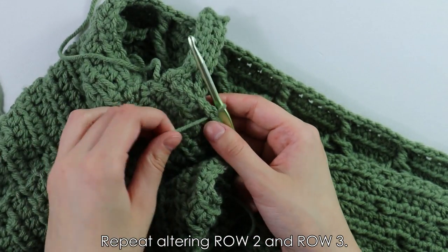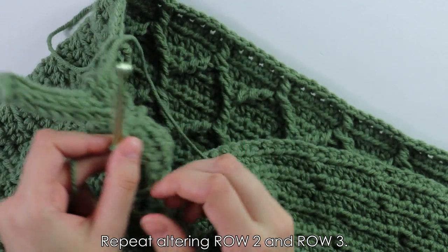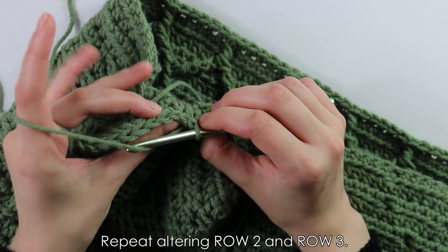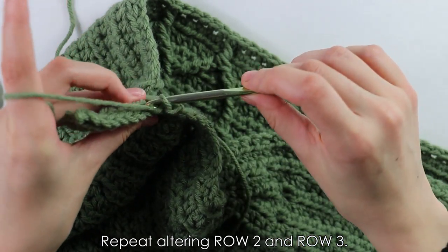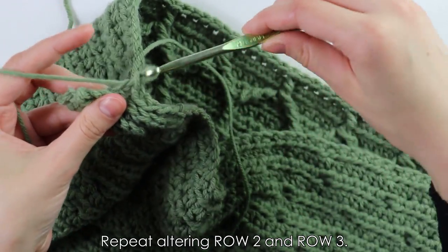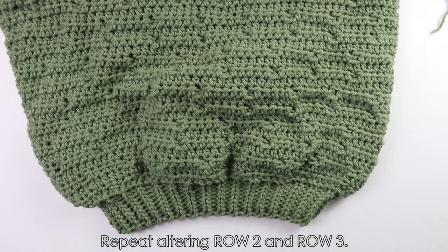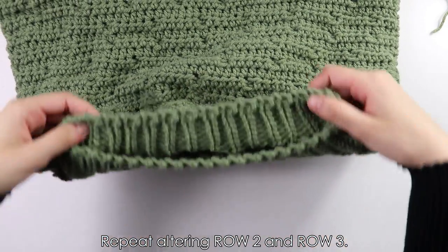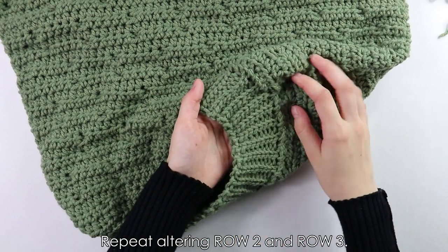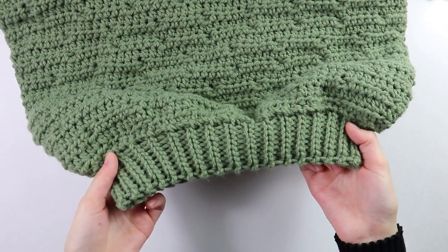To continue this pattern, just repeat rows two and three all the way around until you reach the end. It's a really easy border. I finished working the border all the way around — when I reached the end I whip stitched the two edges together for a seamless finish. This is what the bottom border looks like.